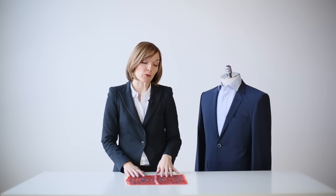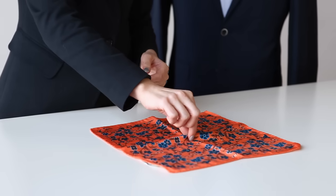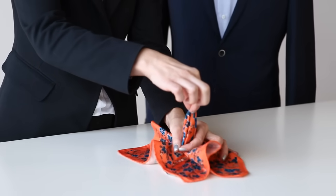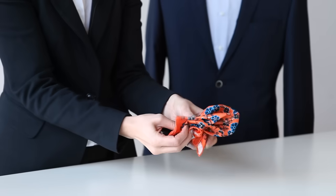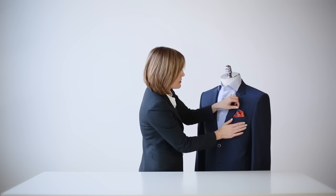The next pocket square fold we want to look at is the poof. The poof is quite simple. You want to lay your pocket square out flat so the pattern side is up. Pick it up approximately in the center. Then you want to create a circle with your forefinger and thumb on your other hand and pull the pocket square through that circle. You can simply tuck the tail under and place it into your pocket like so, so you just have a beautiful scalloped edge.